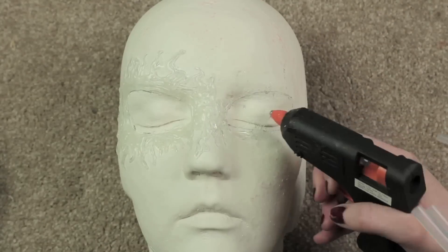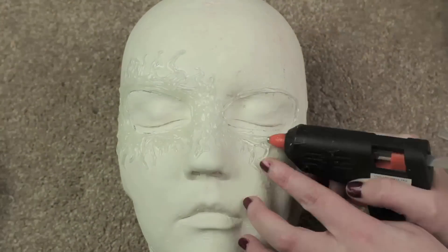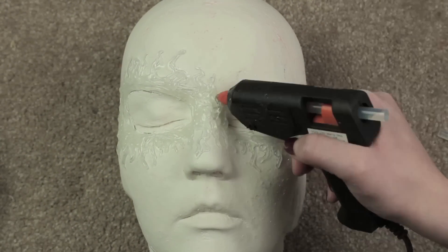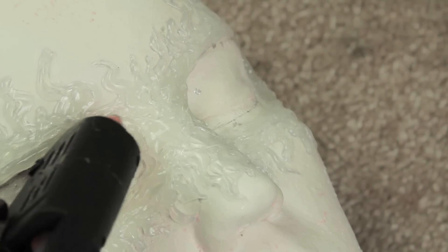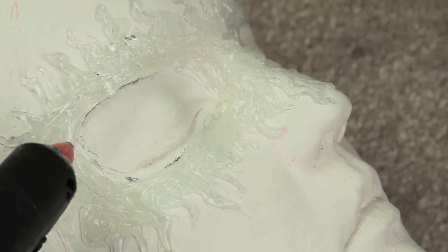Once all the layers are done, go back to the parts around the eyes and retexture them a little, because one plain swipe around the eye is a bit boring. Just do blobs of glue, then lift and move on to create a stippled, rough texture — it looks really interesting once you paint it later.